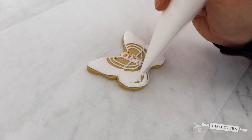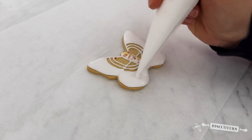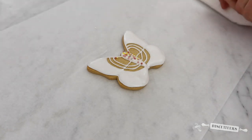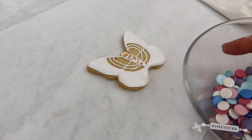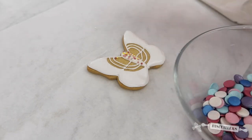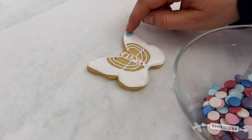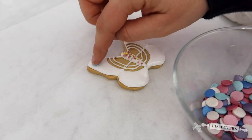You can just gently use the end of the bag to nudge that icing to fill all the gaps. Then, whilst that flood icing is still wet, I'm going to take these sprinkles, pick out some of these beautiful blue dots and place them into your flood icing.